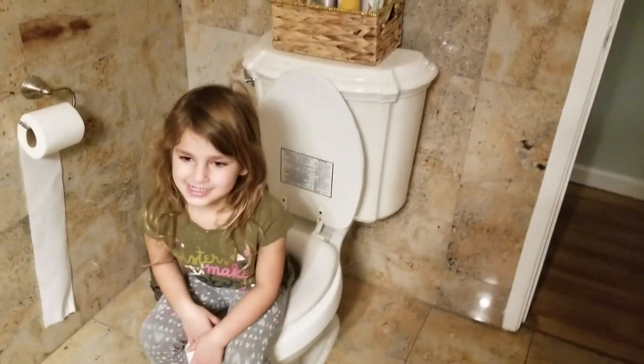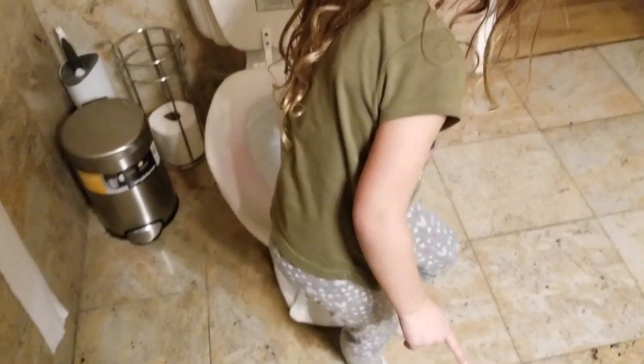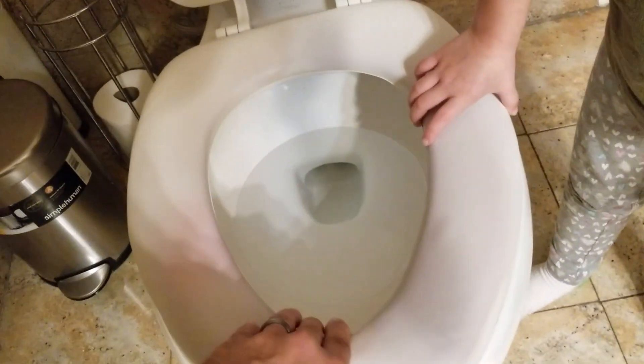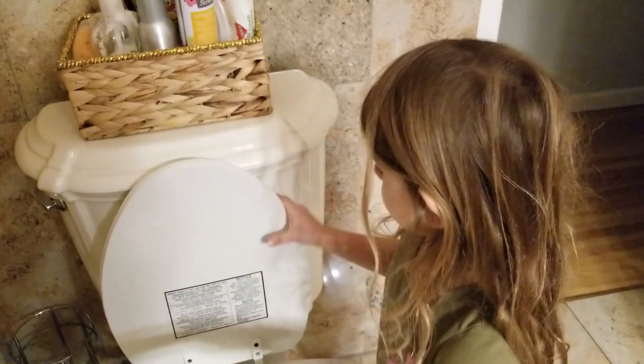Wiggle your butt — oh, look what happened! Does your toilet wiggle? Why does it wiggle? Do you know, Maya? No? Well, today we're going to fix our wiggly toilet.